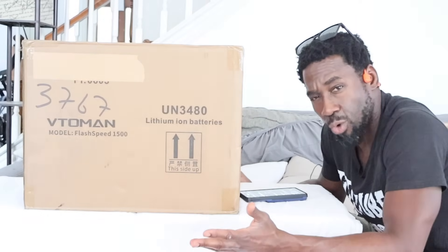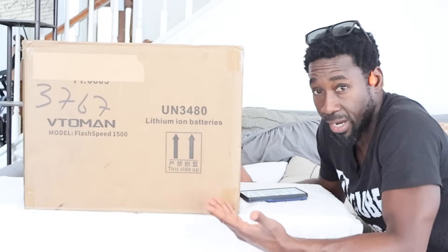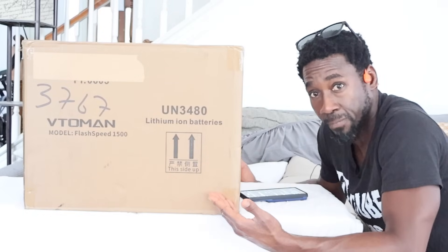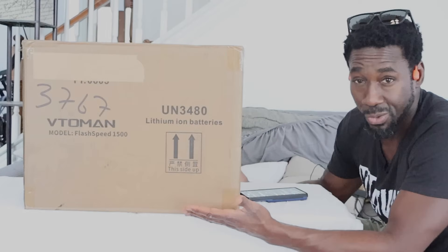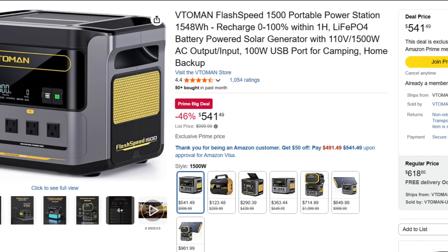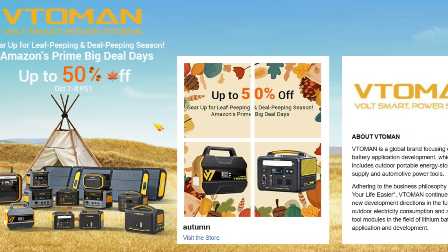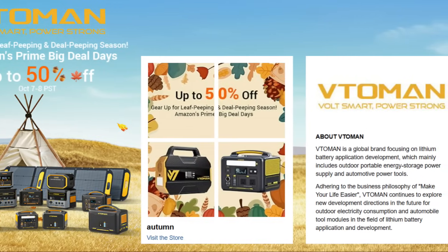If there's any other power station you want me to review, comment below. If you want to get this power station, I may give it away - comment below on what you would need it for, and if you subscribe maybe I'll send one to you. To purchase this power station, feel free to use my link and code in the description to get a discount. I believe during the time this video is posted it will be during the Amazon fall promotion.